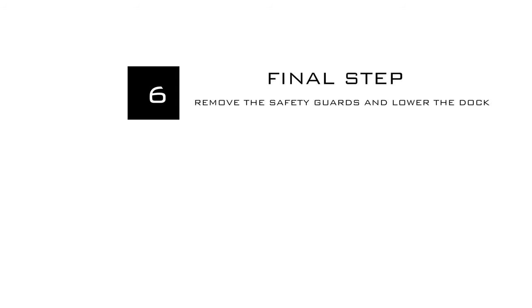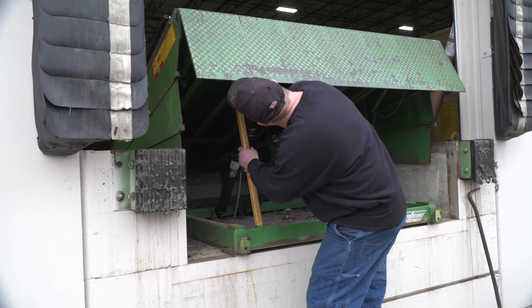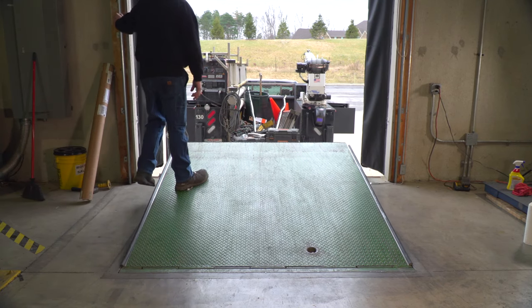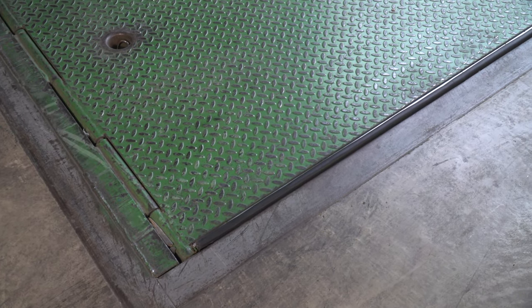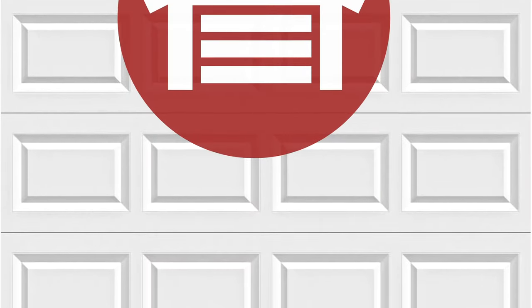For the final step, remove the safety bar or mechanism to allow the dock leveler to lower, then lower your dock leveler. Thank you for watching this video from NorthShoreCommercialDoor.com. Please subscribe to our channel so we can continue to make content like this.